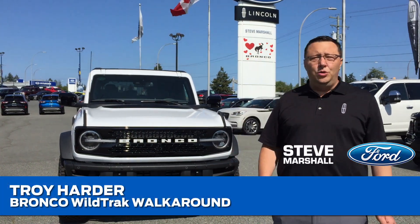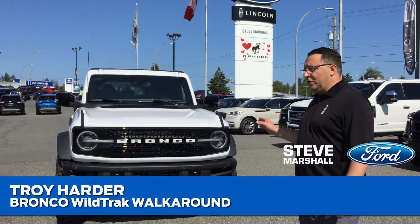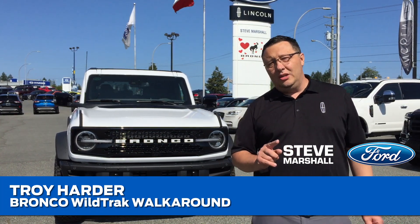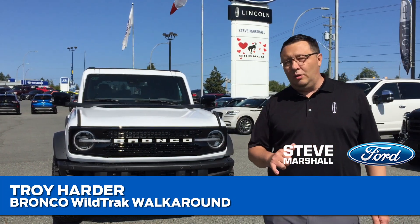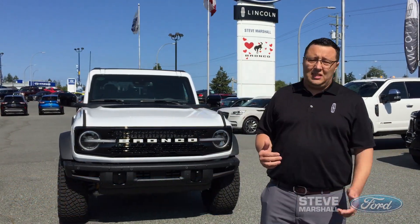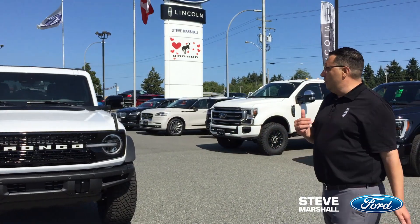Super excited to let you all know that we got our first 2021 Ford Bronco Wildtrak Sasquatch package in. Of course it is pre-sold — it was a factory order. Let's do a quick little one-minute walk around because everybody's excited to see this vehicle, as are you I'm sure.